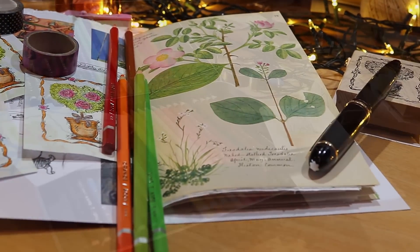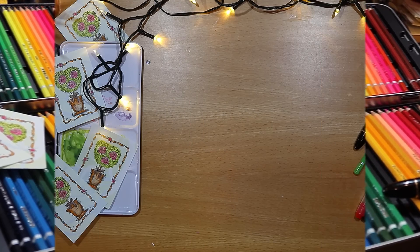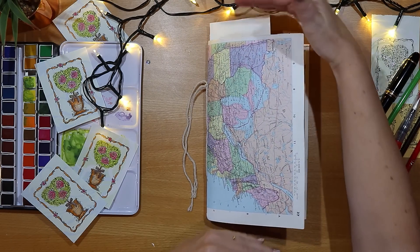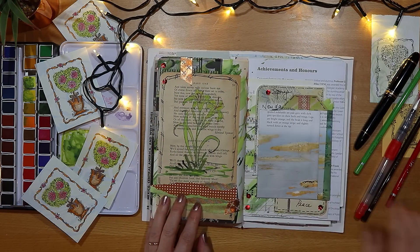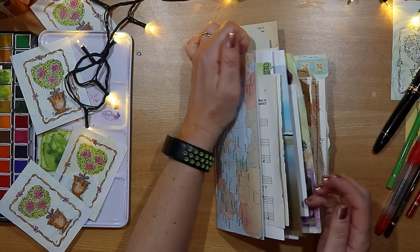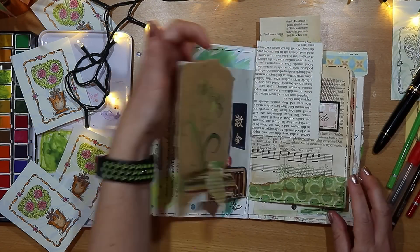Making an easy art or junk journal can be the most satisfying thing, whether it's a bigger one for prompts like this or a traveler's notebook size. Having a go-to method for making one makes life easy and so much more fun. In this week's video I'm making a really easy journal with clear steps from start to finish.